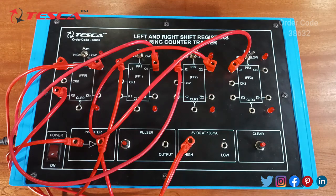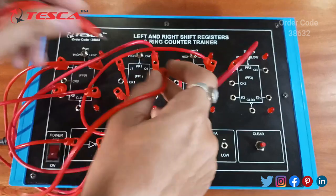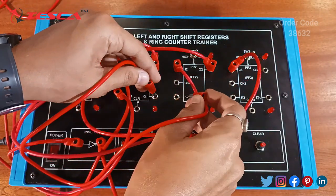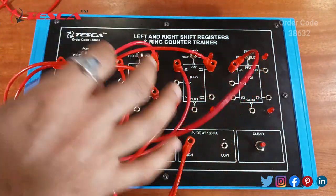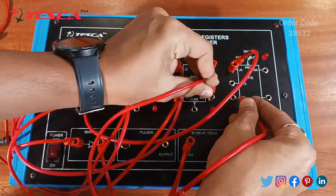Q0 is connected to K1. Q bar 1 is connected to K2. Q bar 2 is connected to K3.